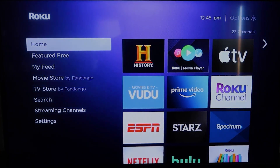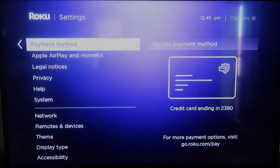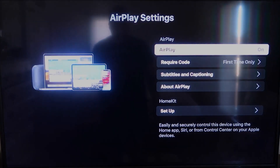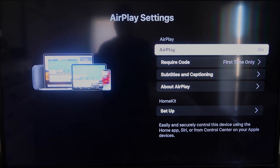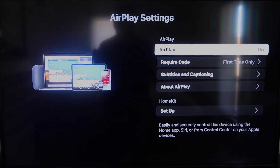Once you have that established, click the home button again to go back to the home screen and we're going to go back down to Settings. Click over and then once you're here you're going to click on Apple AirPlay and HomeKit. This is something new that Roku has implemented on all their devices. Click on that and it'll take you to the AirPlay screen. It is available on all Roku devices except the very lowest one — if not, you might have to upgrade to the next one up.